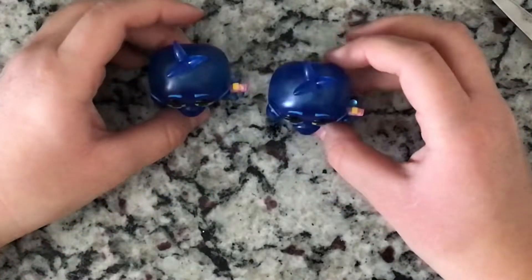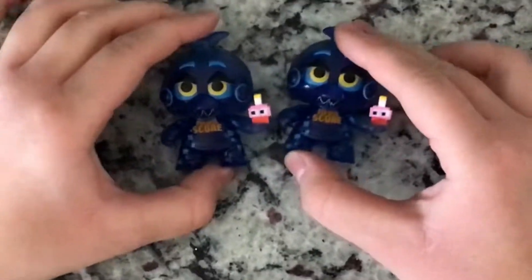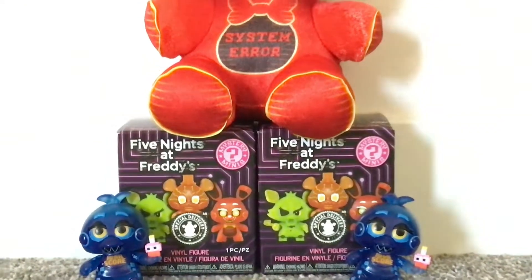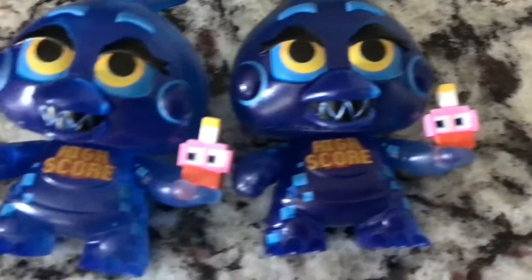I mean, having twins isn't that bad. Come to think of it, they are pretty cute as twins. Anyway, I had a lot of fun opening these up and I hope you guys enjoyed this video. Thank you for watching — I'm sorry I haven't posted in a while, I've been pretty busy. Thanks for watching, bye!